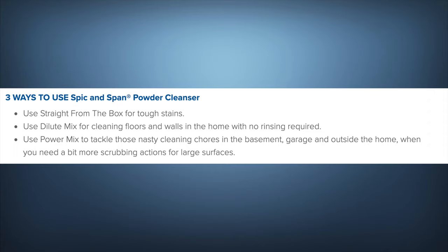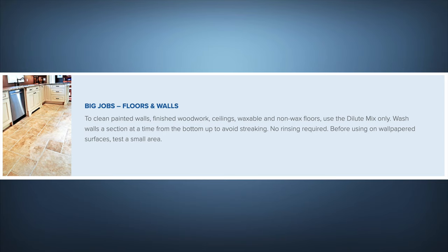There are also directions here showing what you can use this for. I'm going to read those to you so we have a good understanding. For big jobs — floors and walls — to clean painted walls, finished woodwork, ceilings, waxable and non-waxable floors, use the dilute mixture only.